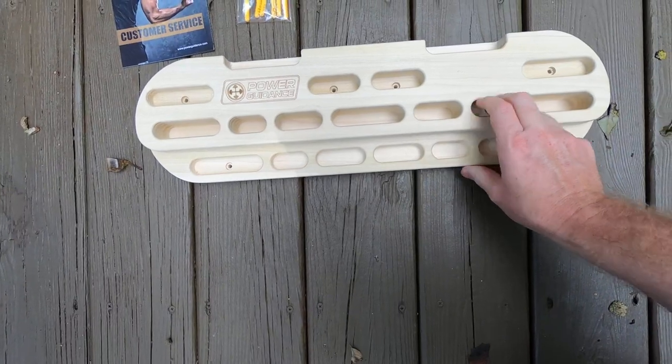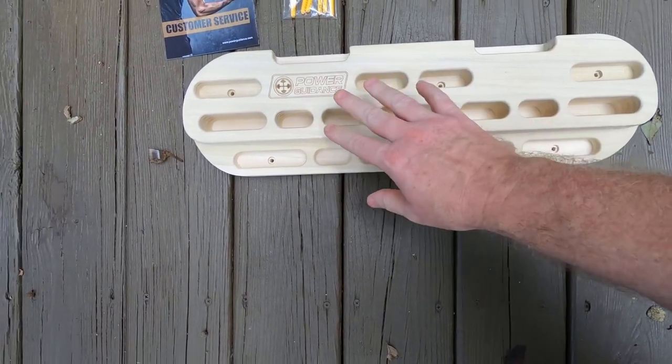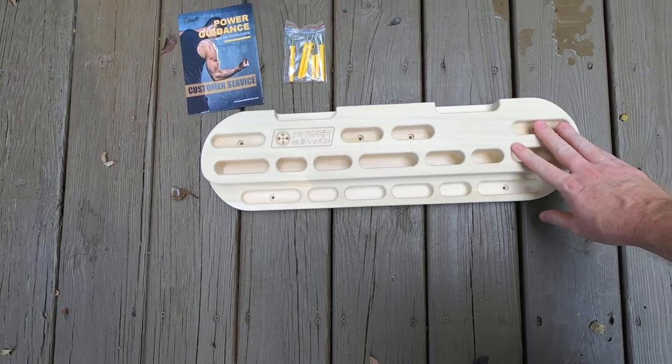Here's two finger holds and three finger holds. Again, this is the Power Guidance climbing hangboard.